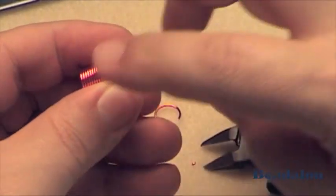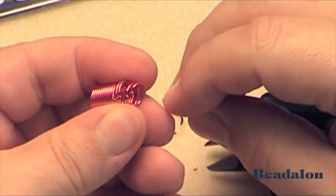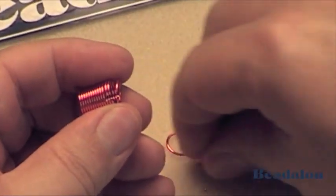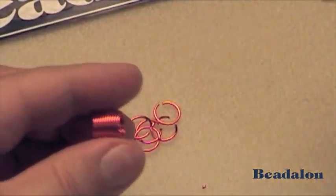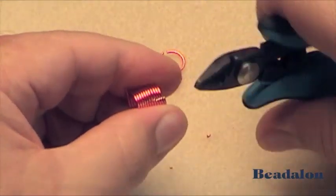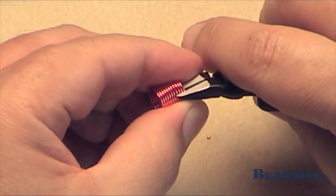This will give you two flush cuts in the jump ring so that when you move the jump ring together, it will close nicely. Repeat the process to make the jump rings.